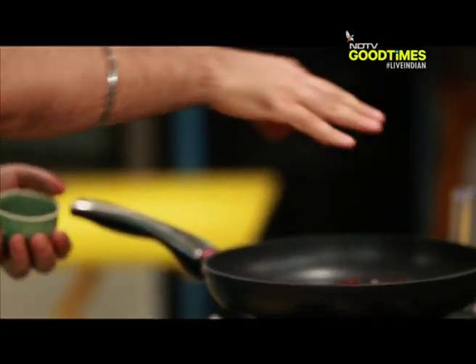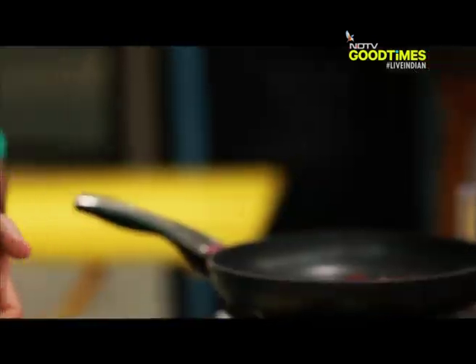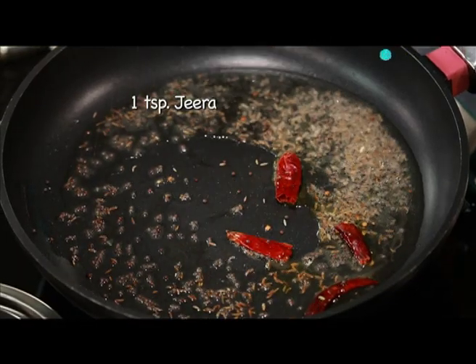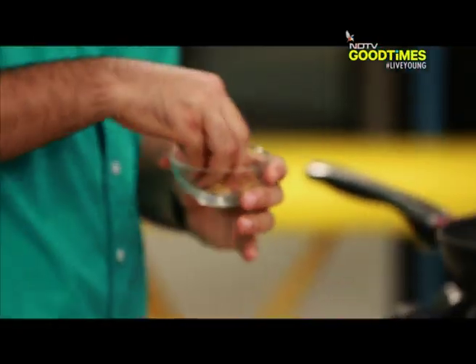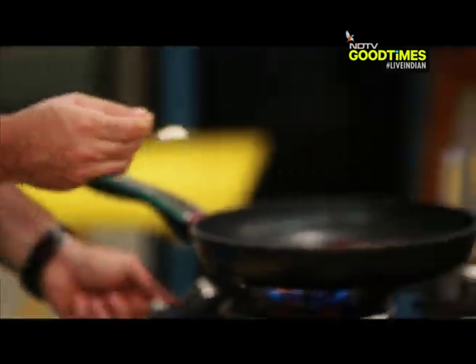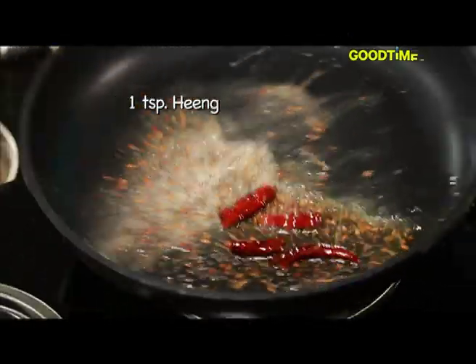Some mustard, jeera, and methi dana — that's methi dana, right? Yes. We'll have some hing, a good quantity of hing. Smells very good.